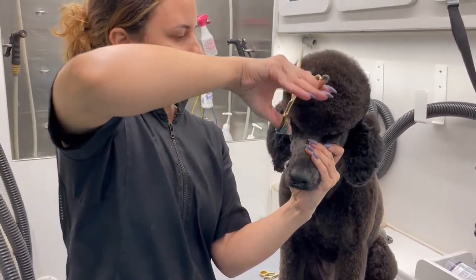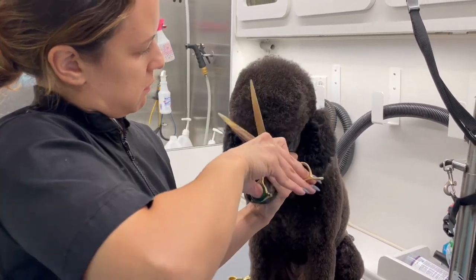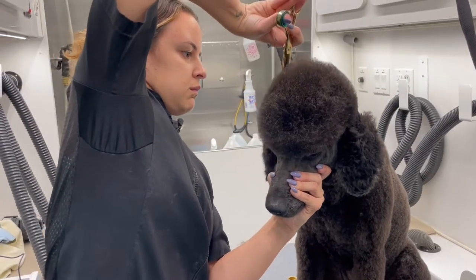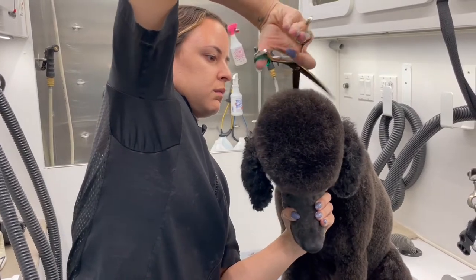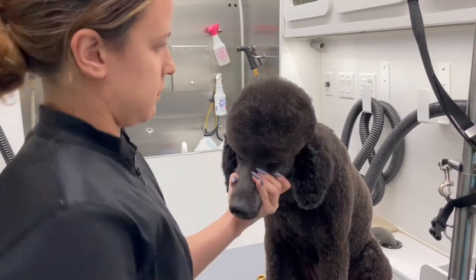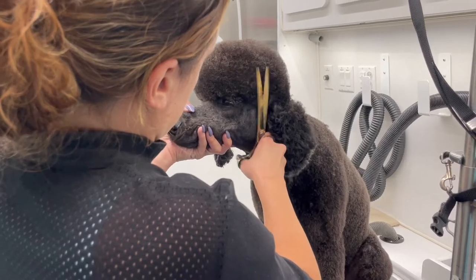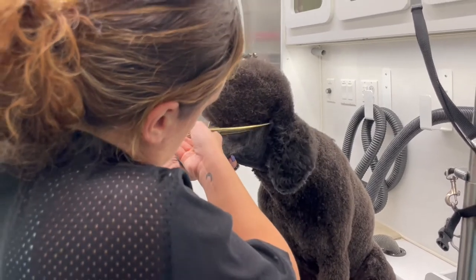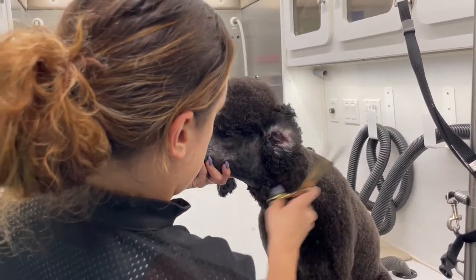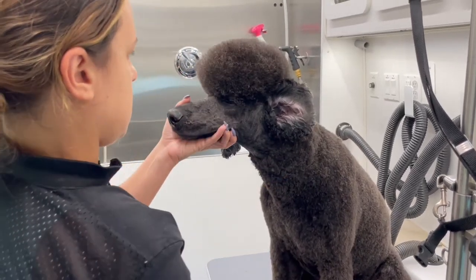After that I comb out all the little hairs on top of his head and concentrate on rounding out the top so it's blended to the back, to the sides, and to the front. I don't want to take too much hair off — I just want to shape it nice and round. At this point I'm just grabbing any hairs that feel out of place and tightening up his top knot.